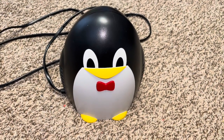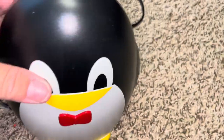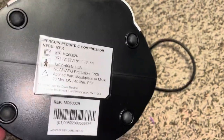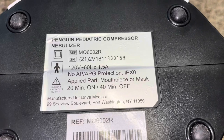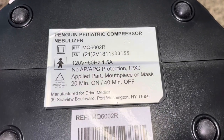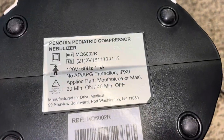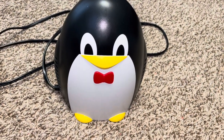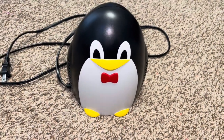Hey parents! This video is going to be on the penguin nebulizer. The official name is the Penguin Pediatric Compressor Nebulizer. This little thing is quite popular and I just had to start using it for my toddler.